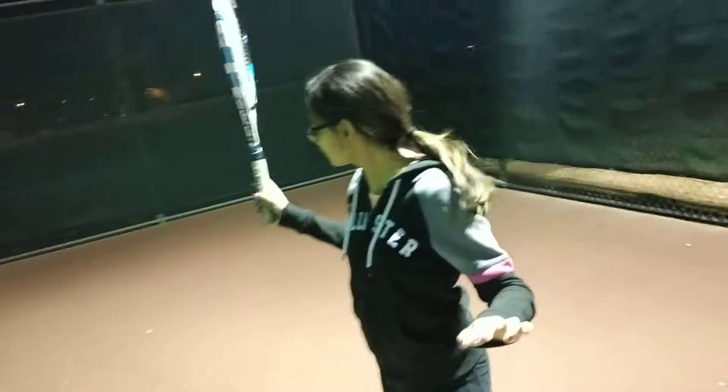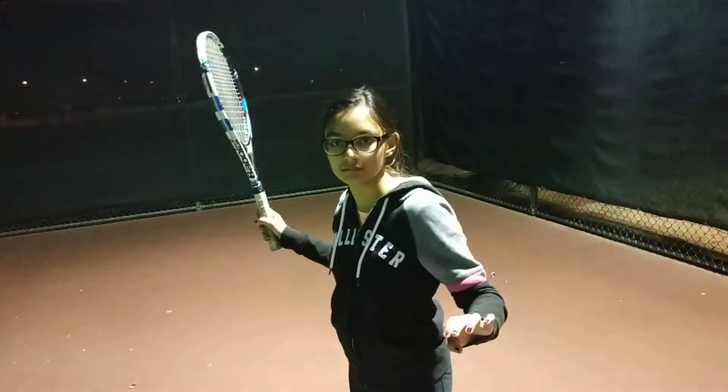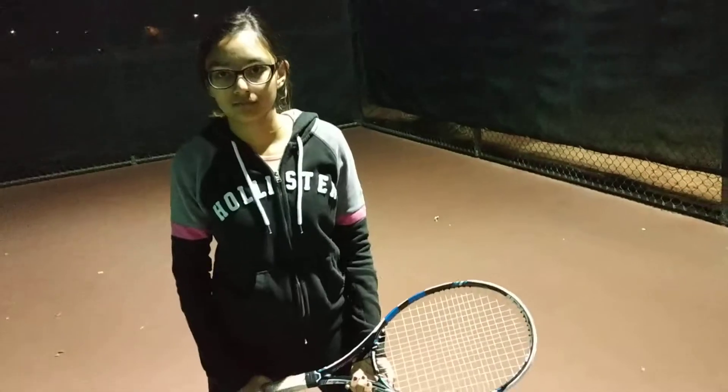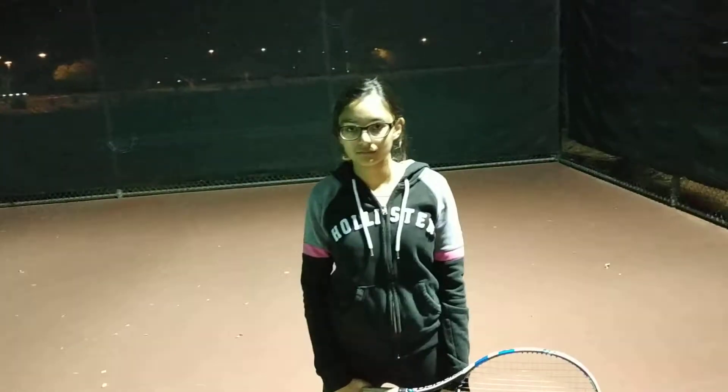The grip is wrong again. Same thing on the backhand side — the big thing on the backhand side is low table. She was able to do it pretty consistently on the backhand side. I told her big take back on the backhand, big forward swing on the front part of the backhand. Forward swing is very short, so I've got to work on that.